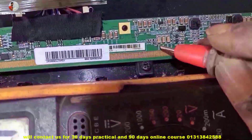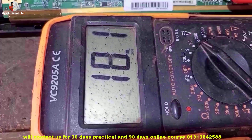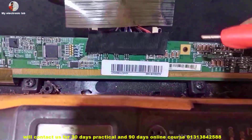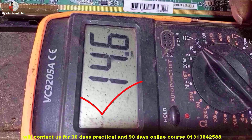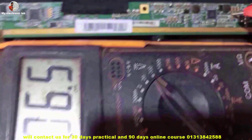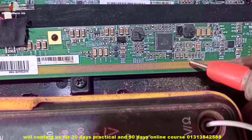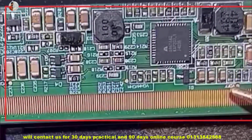VGA is 18.1 volts, but here it should be 29.5 volts. AVDD is 14.6 volts — okay. DVDD became 6.5 volts — okay. This is the DC-to-DC converter section. All voltages of the DC-to-DC IC are correct.